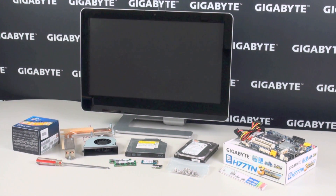Here you can see we have all the components we need to build our all-in-one PC, including the Gigabyte H77-TN motherboard. Next to that, you can see the 3.5-inch hard drive, the optical drive, plus our mSATA SSD and mini-PCIe modules for Wi-Fi and Bluetooth. We also have some DDR3 SO-DIMM modules, the cooler, which is part of the chassis design, and our Intel Core CPU.